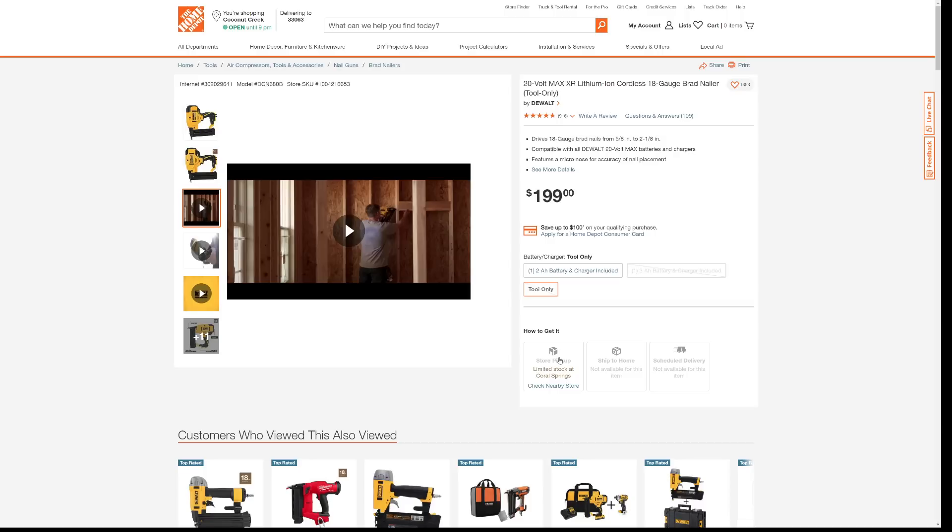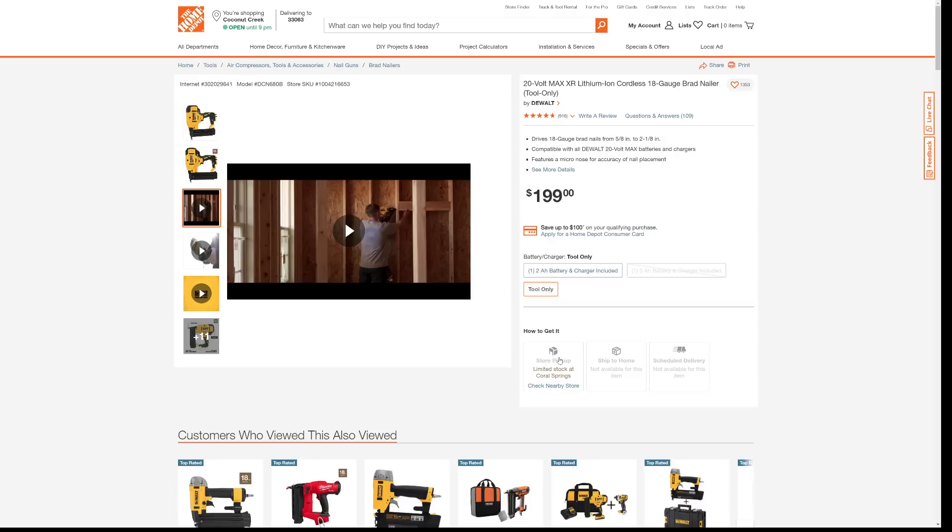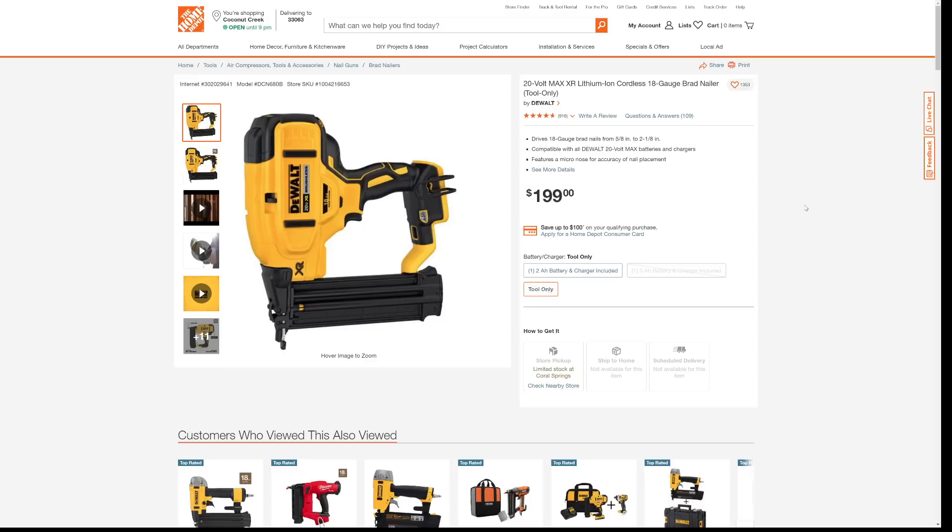Do not let this deal slip away. Do not let some other person steal this nailer out from underneath you — this came out just in time for Christmas, a couple of weeks before Christmas. Don't wait on this one. If you're looking for Christmas tool ideas for dad or your boyfriend or girlfriend, this would make a great gift for somebody who does a lot of this because using one of these will alleviate having to bring the big compressor along and the hoses and dealing with all that nonsense.